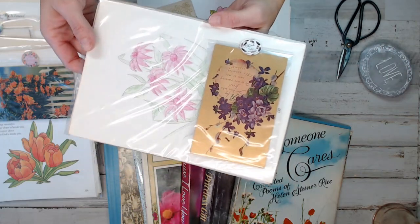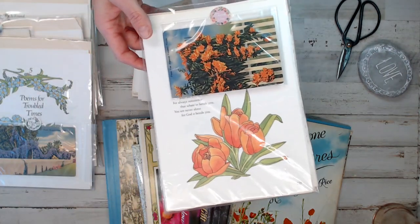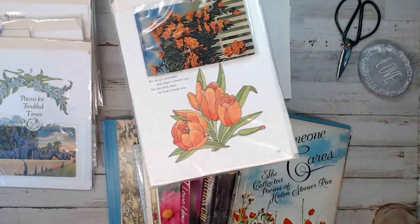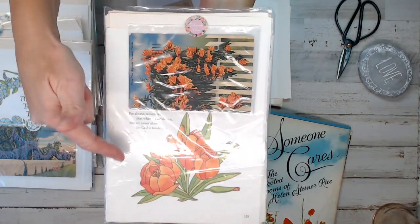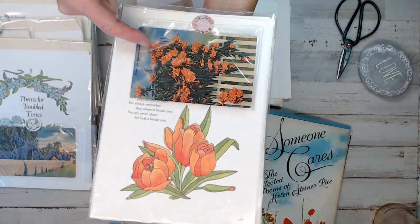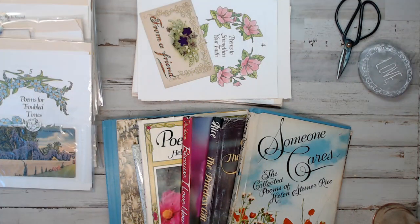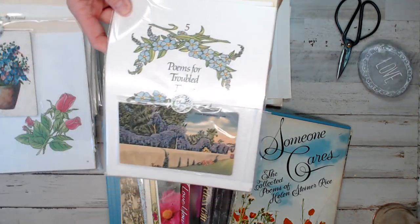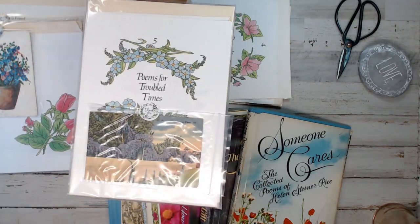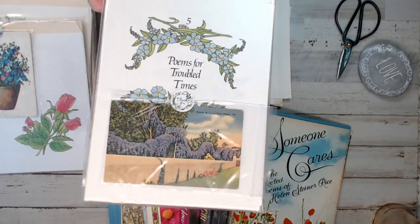If you stay tuned toward the end of this video, I want to tell you more about Helen Steiner Rice — it's quite an interesting story. She was actually a really powerful woman of her time. In the early 1900s, she was known for doing work for the public utility, which was really rare for women to be in power and management.